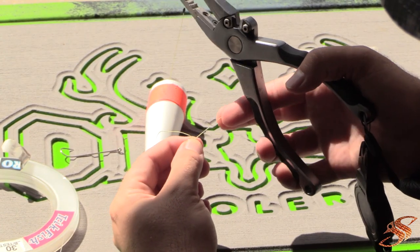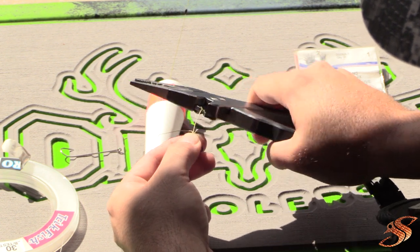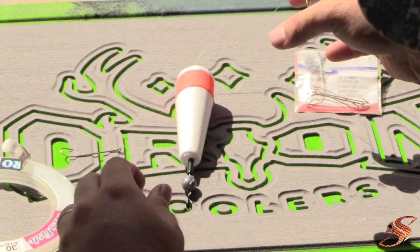Now that I've tied my swivel, I'm going to go ahead and trim my tag, because I like it to be all tidy and organized.